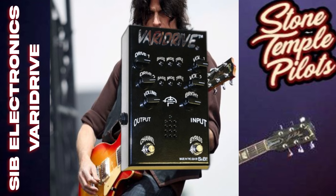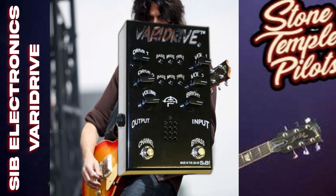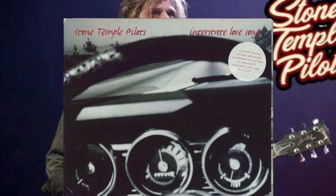The real tube in the Veridrive gives Dean that natural tube amp distortion, but in pedal form, making it a vital part of his tone on tracks like Interstate Love Song, where grit beats clarity.